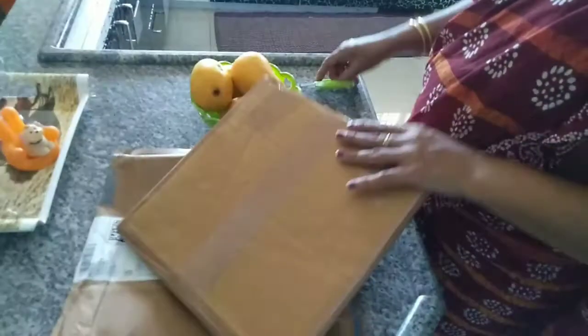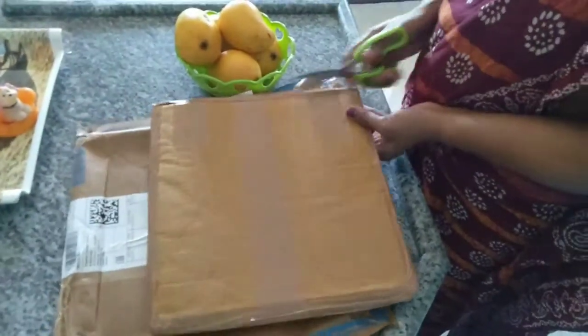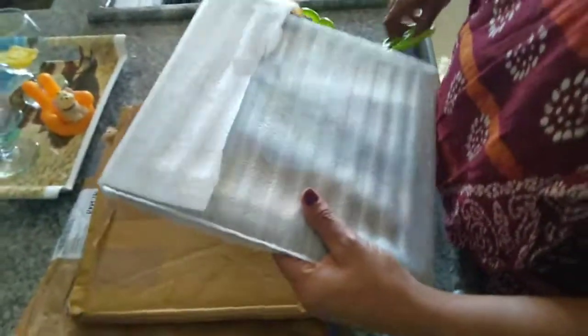It is lightweight. I guess I have a photo frame here. This photo frame is quite sturdy, and it is a bit calm in appearance.